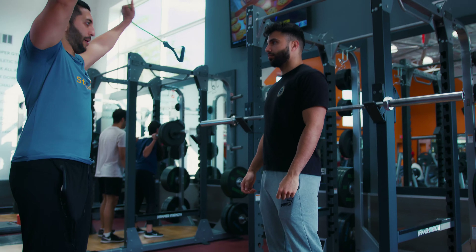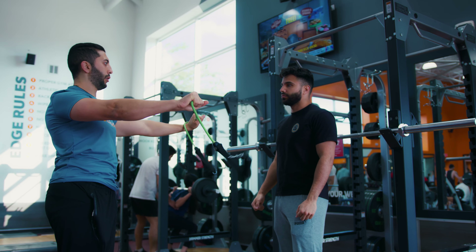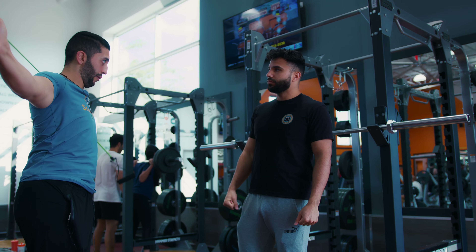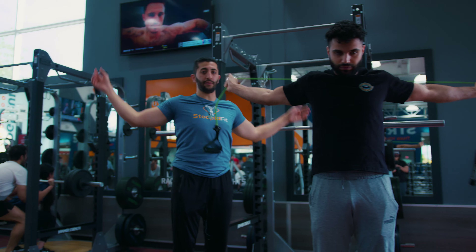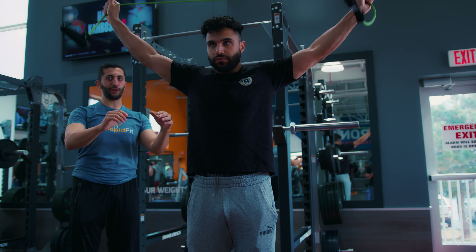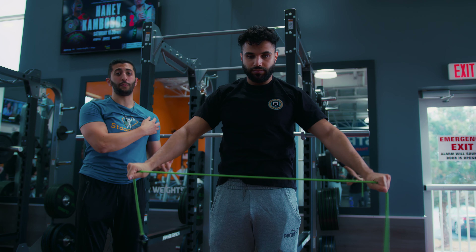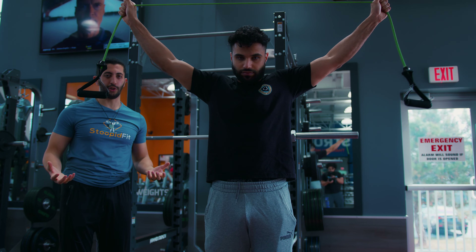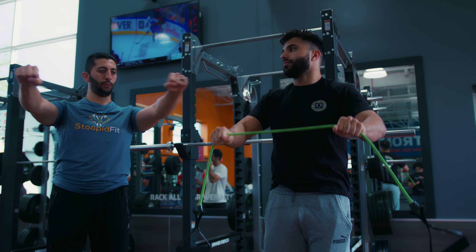We're just gonna be doing the wrap-arounds — 10 of those, then 10 pull-aparts, and then 10 overhead pull-aparts. This is really just to improve mobility of the shoulder before we get moving. We're gonna be starting off with a floor bench press. A lot of shoulder flexion is needed. Part of the thing that we need to reduce pain in the shoulder is improving mobility of the shoulder. So that's what we start every workout with.